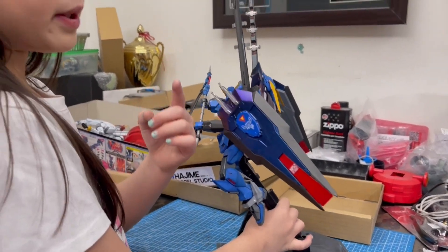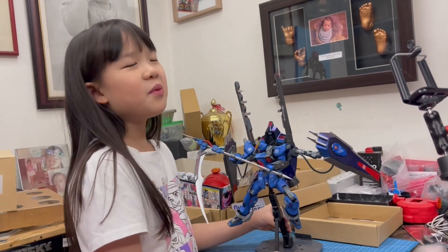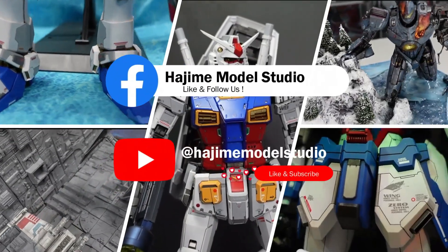And we used airbrush to do this. Don't use paint brushes guys — trust me, I did it before and I did not win. But if I win you have to smash that like and subscribe button. And we'll see you next time. Bye.